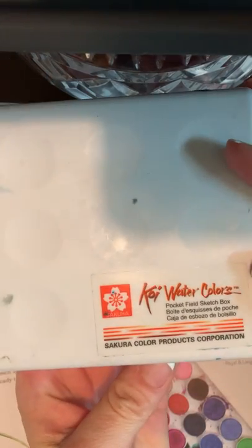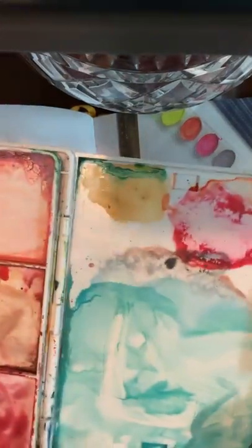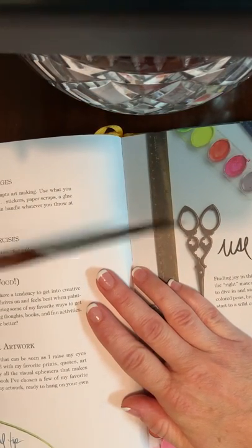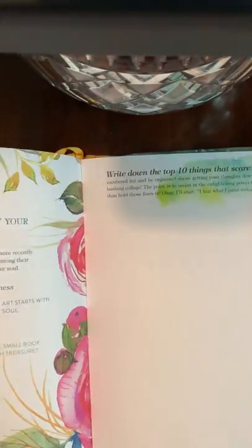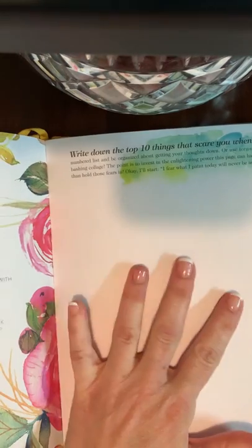It's the Koi Watercolors Pocket Field Sketch set — they're Sakura watercolors, and I love them. They've lasted a very long time and you can get them on Amazon. I also have a watercolor paintbrush — nothing fancy — and a mason jar. You don't have to have anything fancy; you can use crayons or markers.